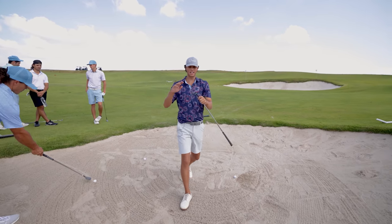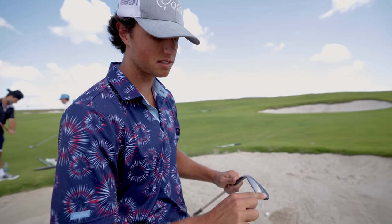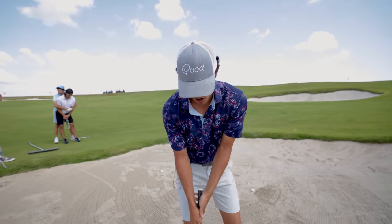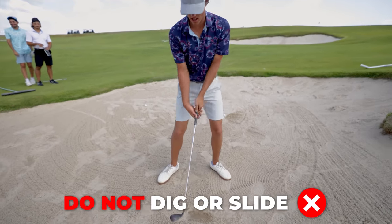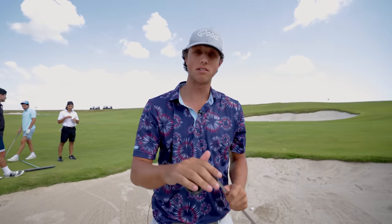You guys want to be trying to use this bottom part of the club called the bounce. We're sliding this part of the club across the sand. No digging, no short swings digging — we're sliding this bottom part called the bounce across the sand.